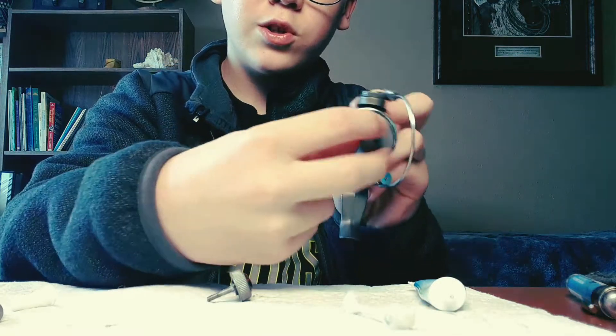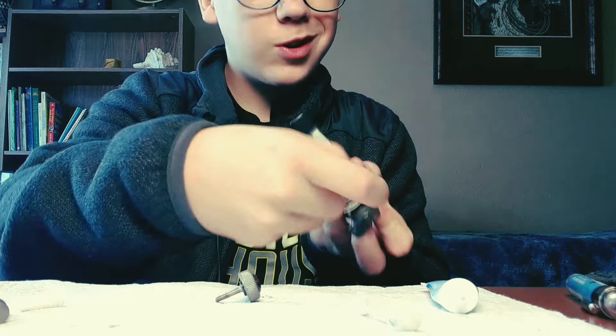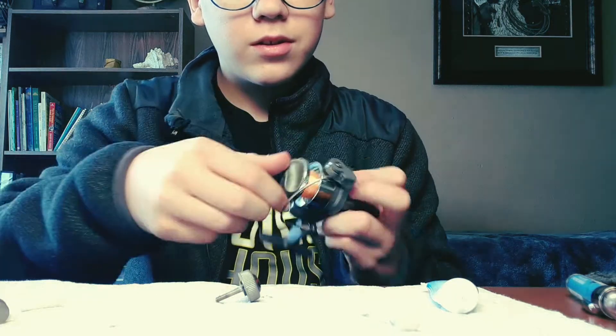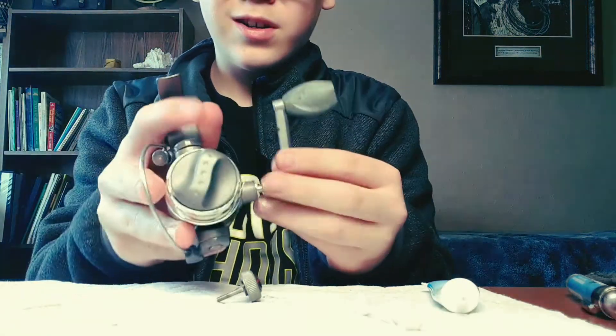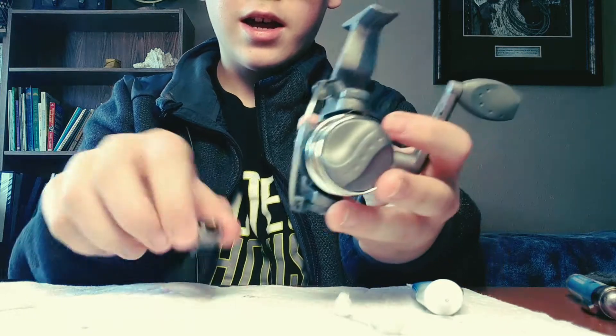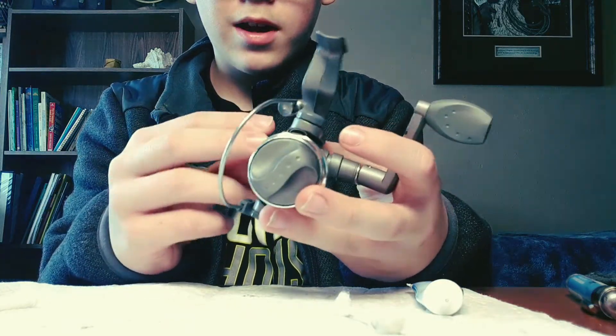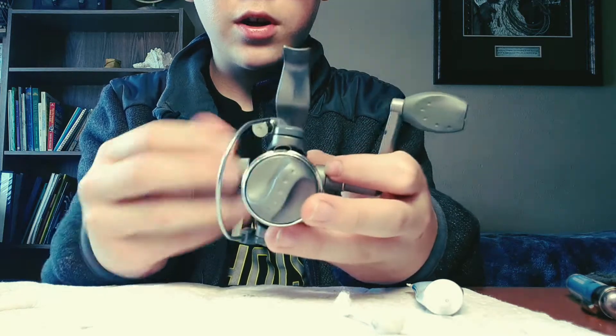Put your drag knob back on and tighten it up — if it's facing toward you, turn to the right; if it's facing away from you, turn to the left. Put your handle on whichever hand you reel with, take your screw, and screw the handle back on.